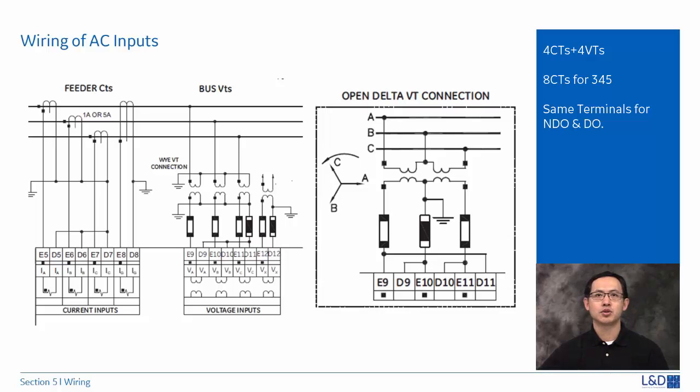The auxiliary VT input channel can be connected for either phase-to-neutral voltage — VAN, VBN, or VCN — or for phase-to-phase voltage — VAB, VBC, and VCA.